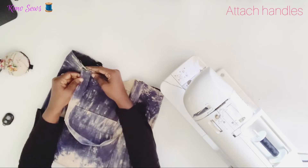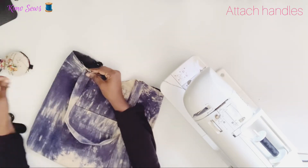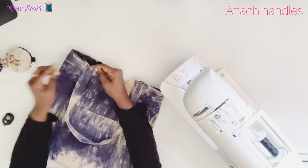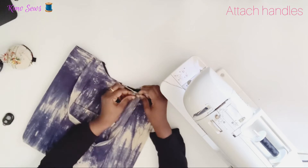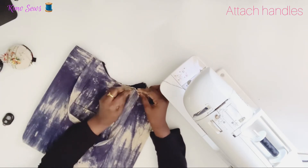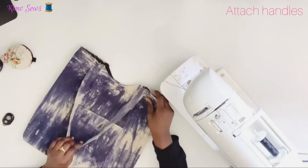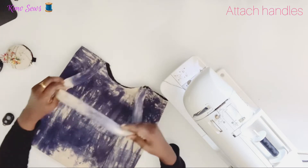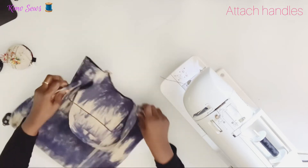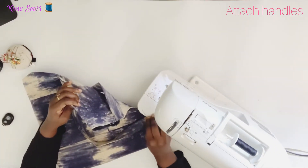I'll go ahead and attach the handles to the bag. I'll attach them to the ends. Make sure your handles are not twisted. I've gone ahead and done the same for the other side, attaching it to the bag by sewing together.